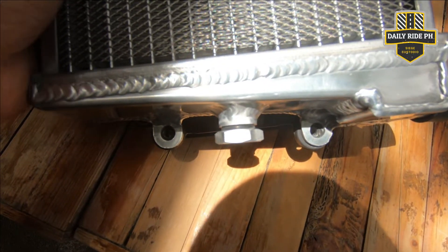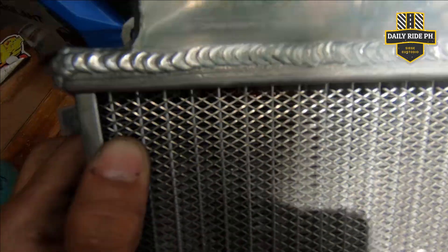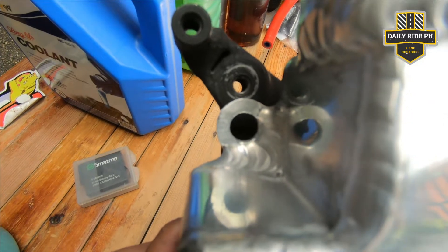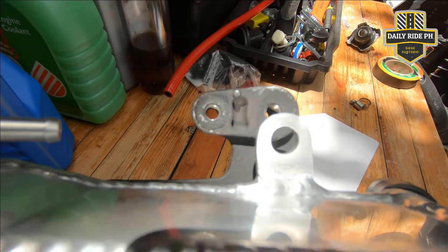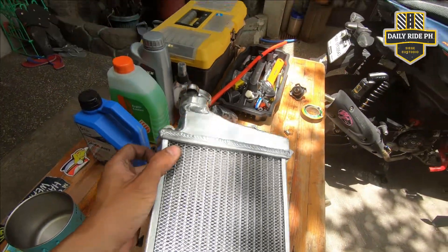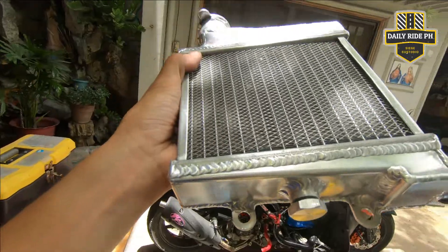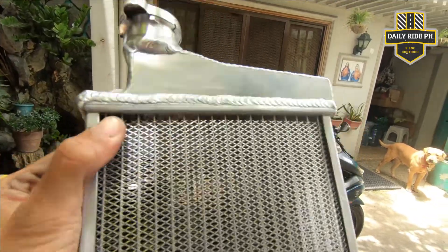Ayan sya sa baba. So sakto na yung dalawang buta sa baba. Then paggating sa taas, hindi na sya aabot dito. So yun, so yung ending, palit. Buti nilang may kukuha na. May drainage, may screen sya sa harapan. Sayang, maganda pa naman yung version 2 ng DS4.